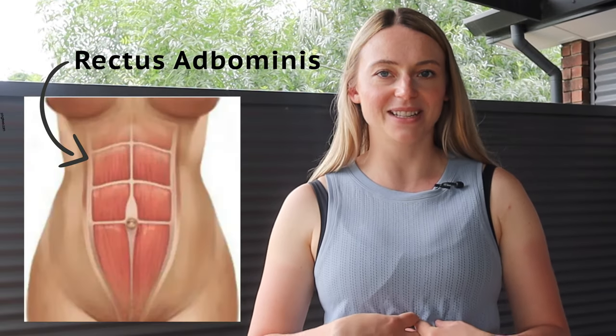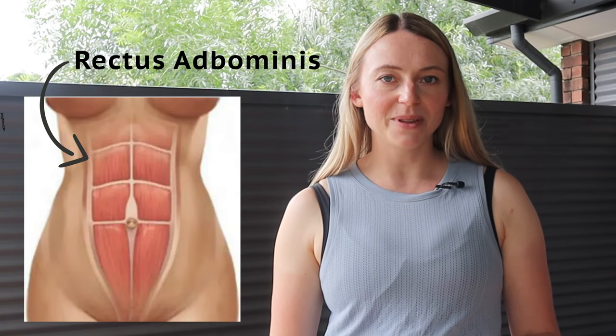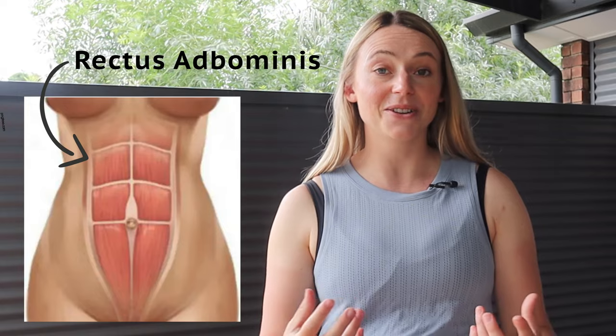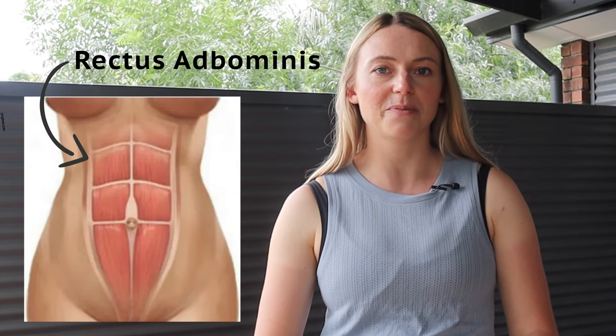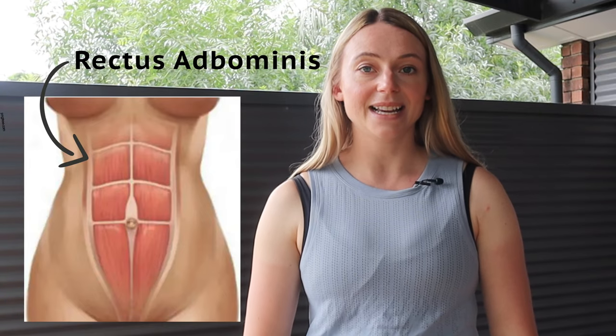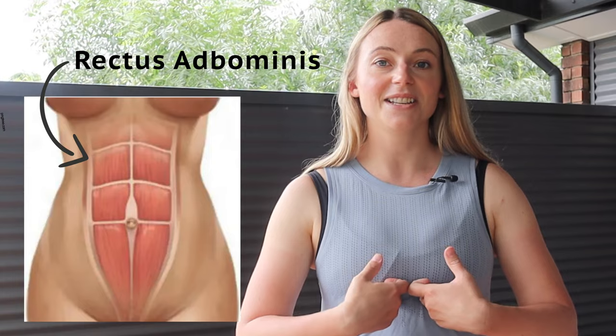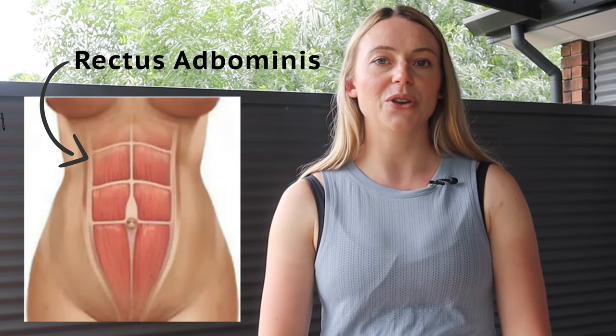So firstly, what is diastasis recti? It is basically the fancy way of saying abdominal separation, and we're talking about one particular muscle, which is your rectus abdominis — that's where the name comes from. This rectus abdominis muscle is otherwise known as your six-pack group of muscles. It's this muscle that runs all the way down the front of your abdominals, from just under your ribs, all the way down to your pelvic bone.